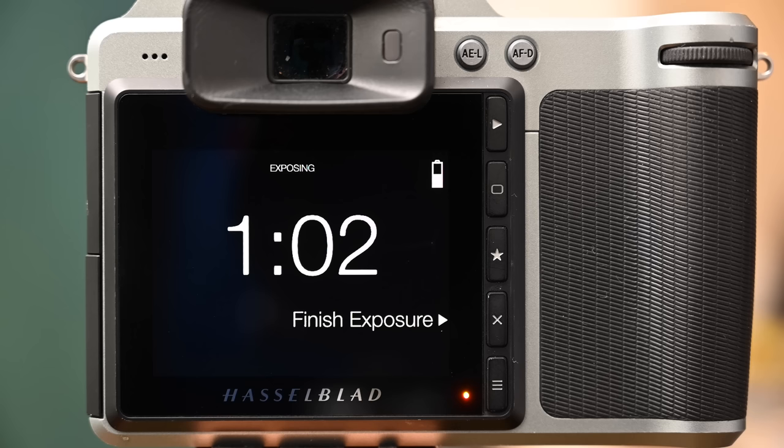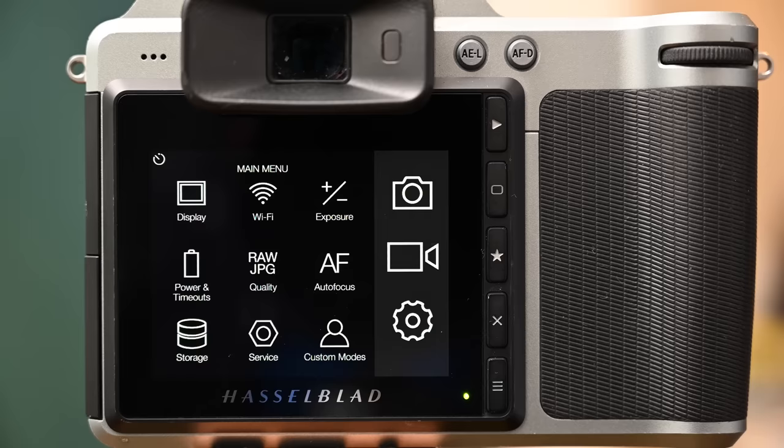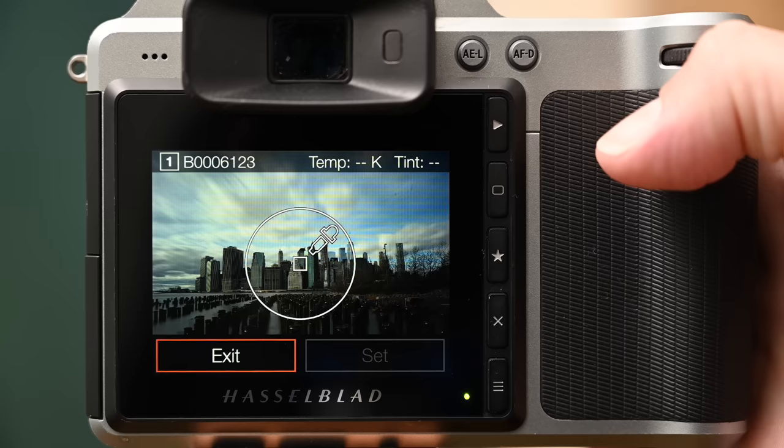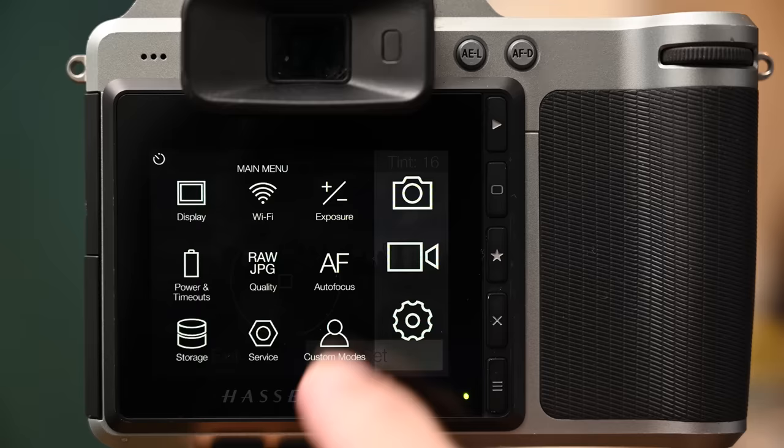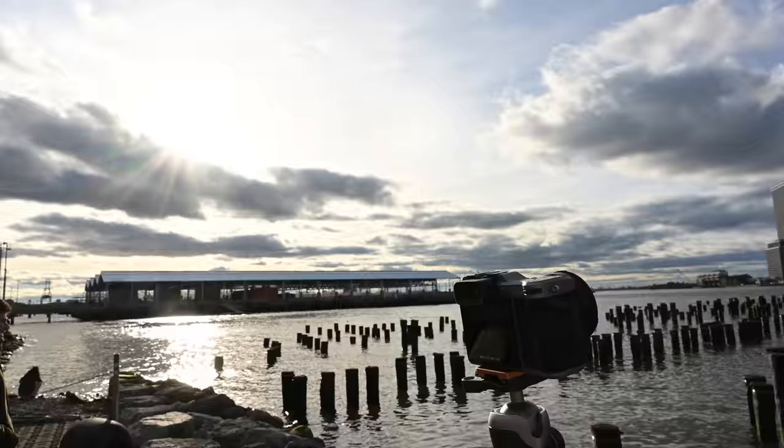I went with the Hasselblad X1D for three main reasons. First, in this situation, the image quality is just unbeatable. Second, it's got an unlimited timer — it can do something like an hour rather than the 30 seconds of a lot of other cameras; if it needs 109 seconds, that's what it'll take. Thirdly, it has a really cool color picker, so when I'm using my white balance card, I can take a sample shot and then in-camera select the gray card to get a custom white balance — really accurate for comparing filter to filter.